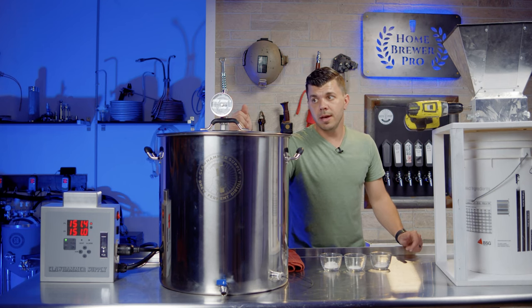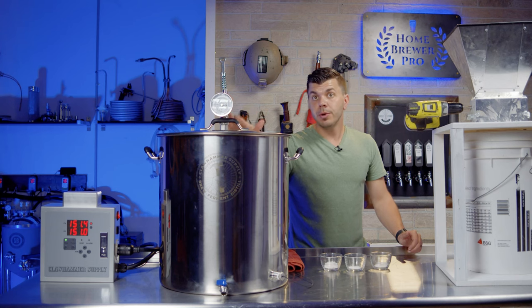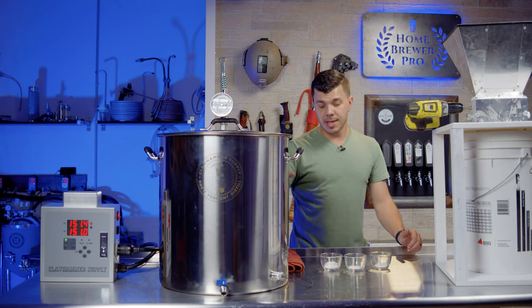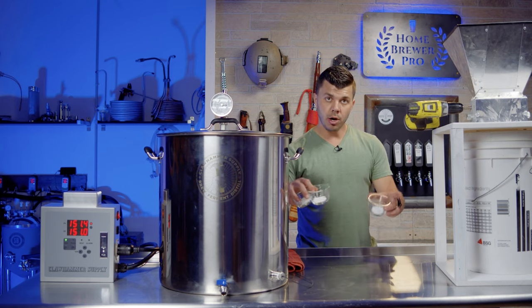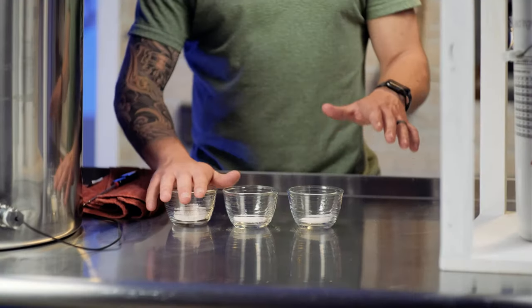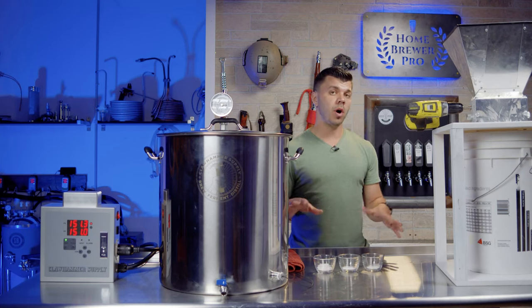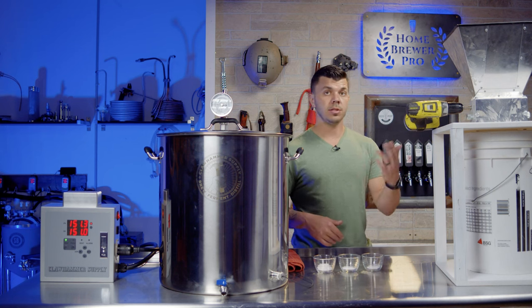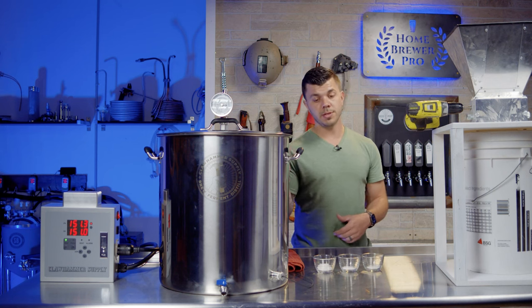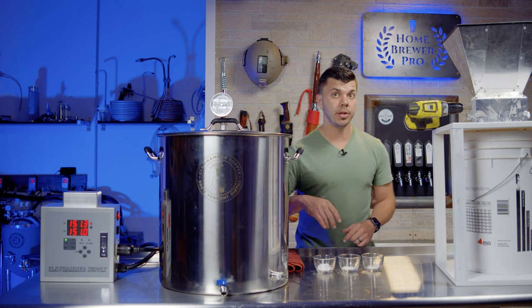The water is warm. I'm putting the basket in and then making our chemical adjustments. This is calcium chloride, gypsum, and Epsom salt — the recommended amounts the Brewfather app gave me. In the water section, you tell it the profile you're starting with and the profile you want, and it spits out the numbers. Then you measure those out and add them to the water.